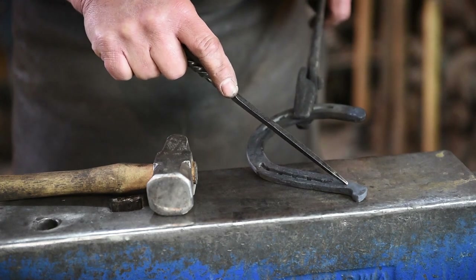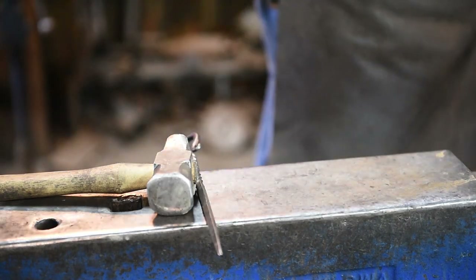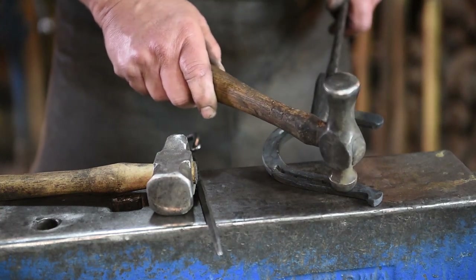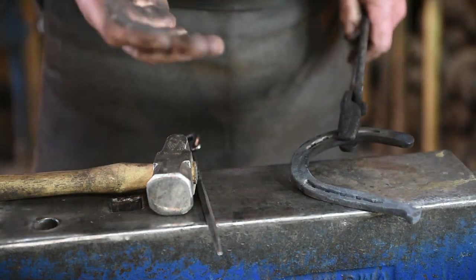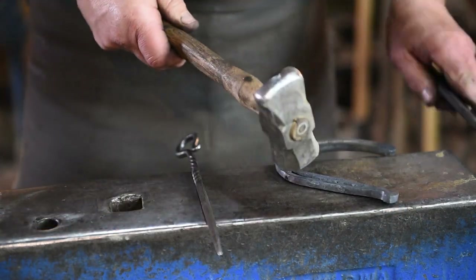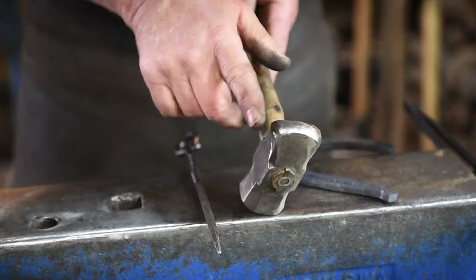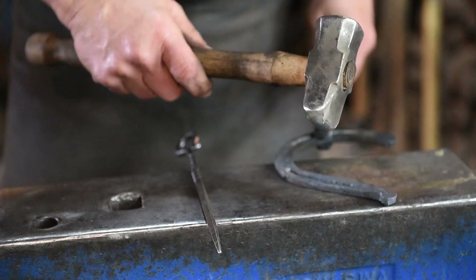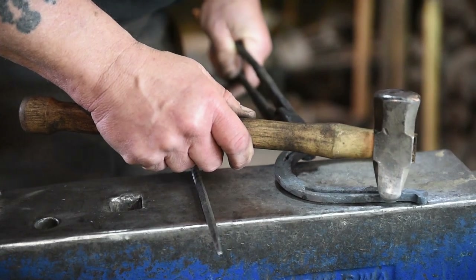Now we need to do the jowls on the horse head — we need to thin this area out right in here. There are a couple of different ways you can do that: one way would be to use a ball peen hammer, or you could use a bob punch which is just a piece of tool steel that's rounded on the end. I like to use my cross peen — especially with a little bit of a flare on the end. I can have two different radiuses ground on this end of my cross peen, so I'm able to get in here and flatten this out. I'm going to be working on the far side of the anvil to thin this out.